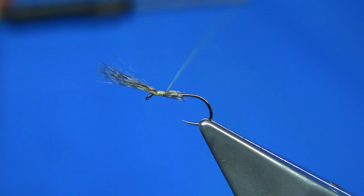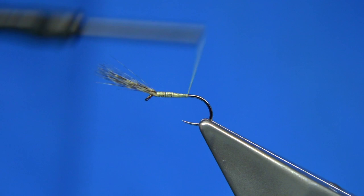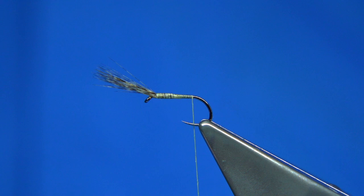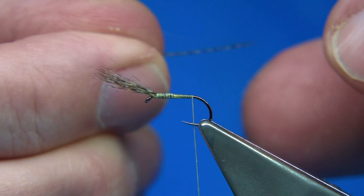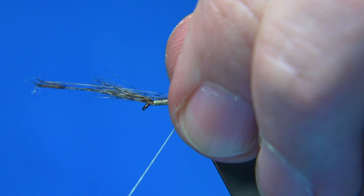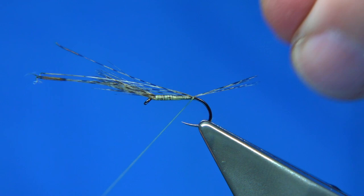Put the tail on now. I'm going to use the same Cock de Leon — four to six fibres. Just bring them 90 degrees from the stem and the tips will line up. You're looking hook length for the tail; it could be longer if you want, it's up to yourself. Just catch on the top, keeping a hold of the tips, come underneath while I turn the thread. Then basically pull towards the eye — this will lift the fibres and spread them. Lock it down a couple of turns, you can see how it flares them out. Then trim away.